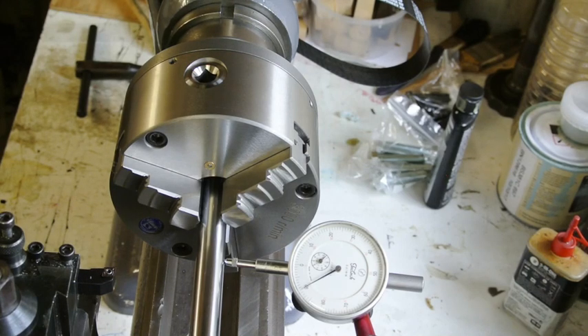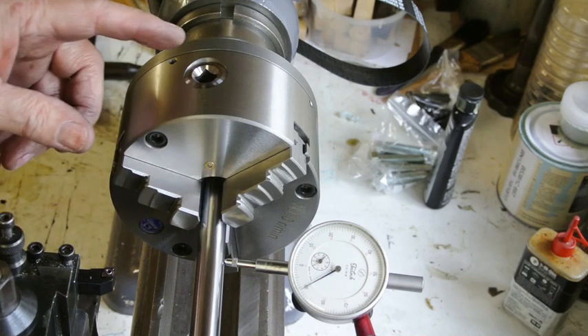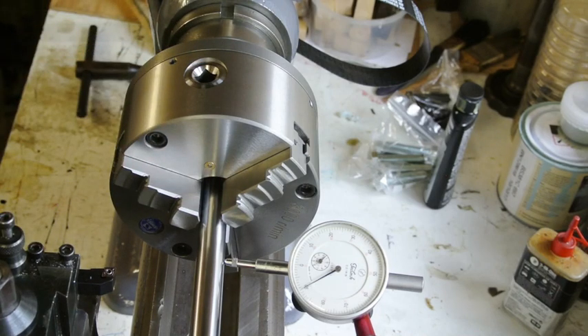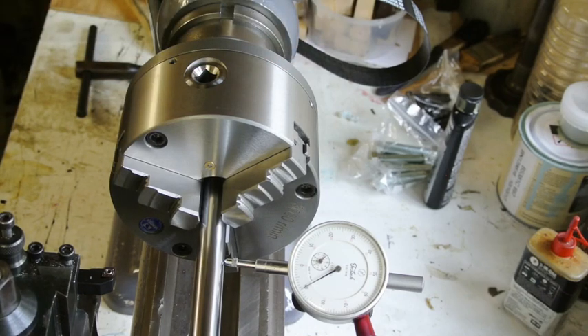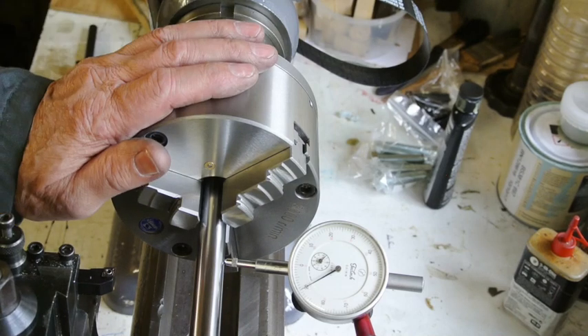I'm very pleased with that — it's a nice accurate chuck that can be changed at any time. There's a little bit of run-out in these jaws because I've still not trued up the back plate to the lathe so that its face is absolutely square with the lathe. I've got a motor to put on first before I can do that, but I now know that it will be easy to get right.